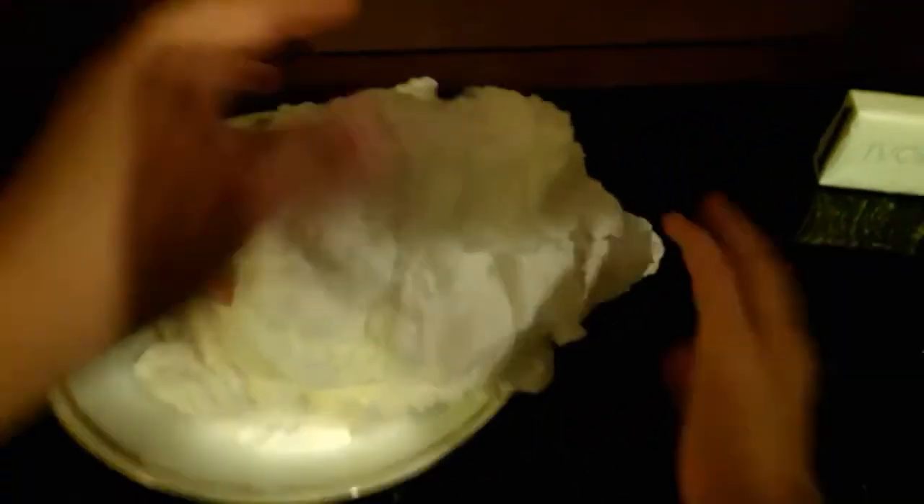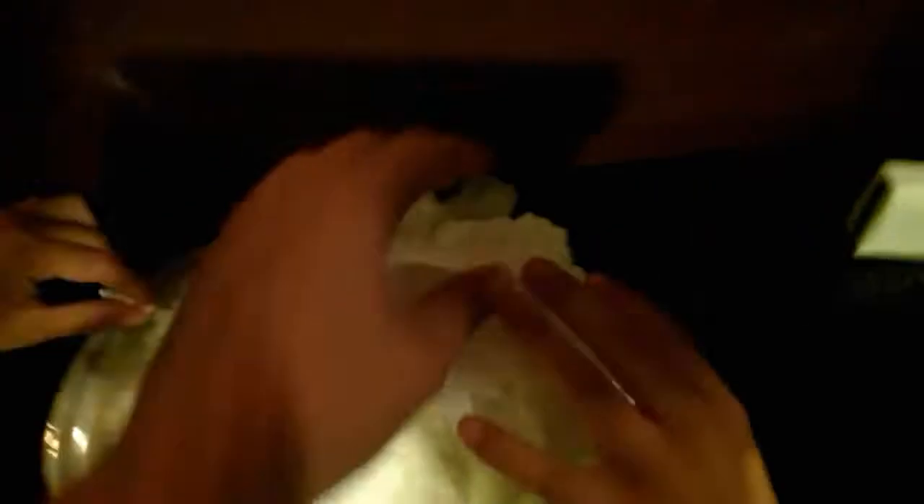It's pretty hot. I'm going to take it out — it's hot, it's hot. It's pretty hot, but I'm going to take it.